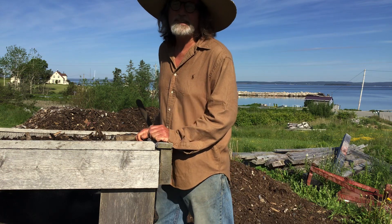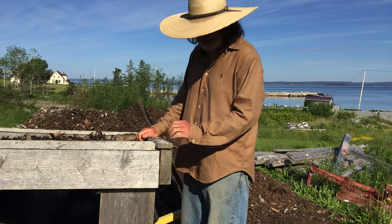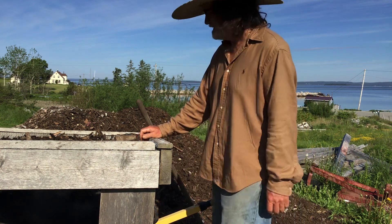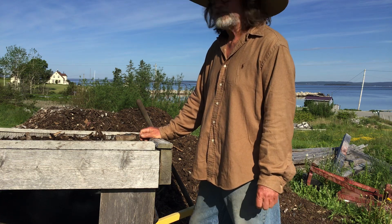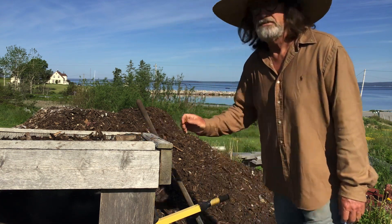Good morning and welcome back to the channel. It's Sunday again and this is the day we usually try to play catch up. I'm making some soil here for the trees and I thought I'd show you what I'm using.